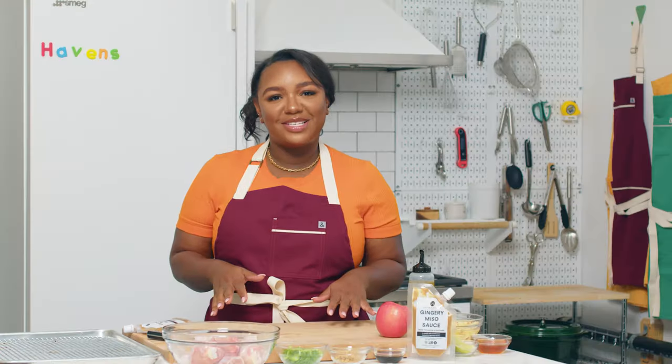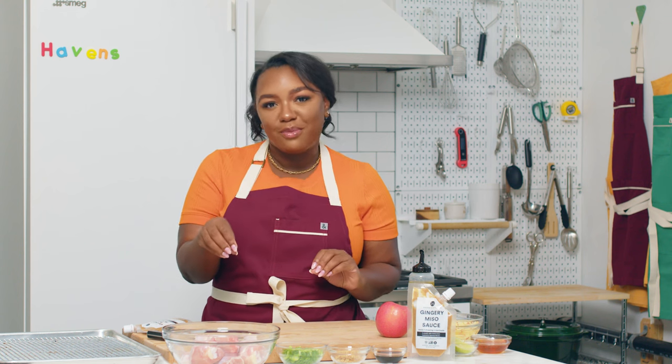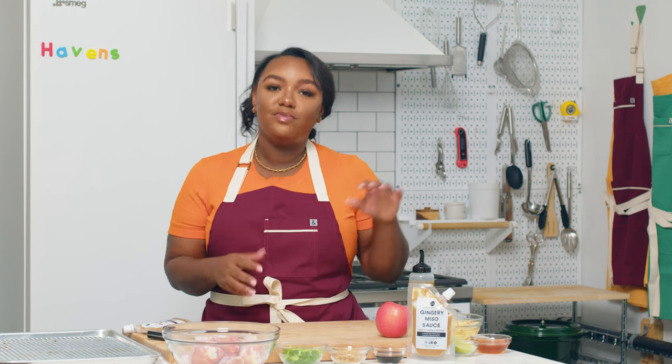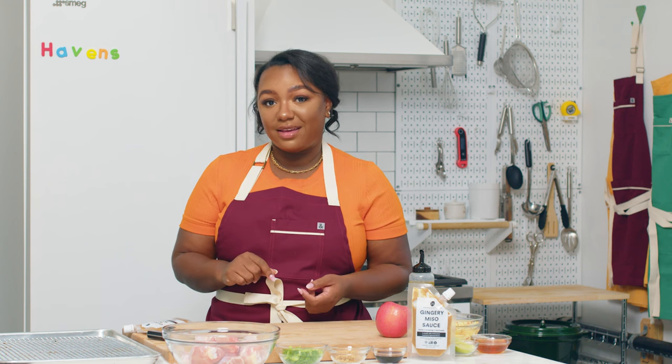I love this recipe because it is the perfect combination of a little sticky, a little umami, a little bit of sweet, and it's balanced out by this really crisp and refreshing slaw. Not to mention it comes together in under 40 minutes and it's only one pan.